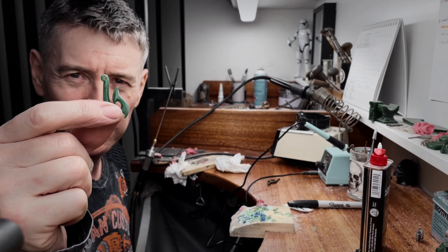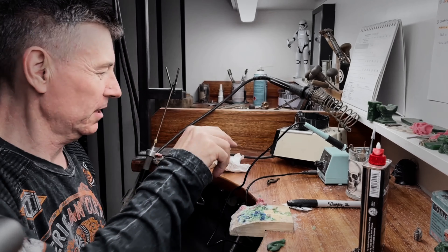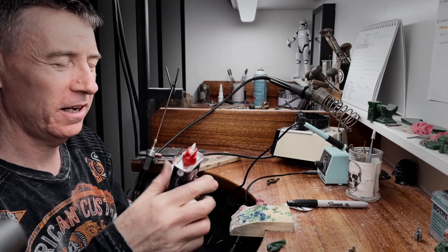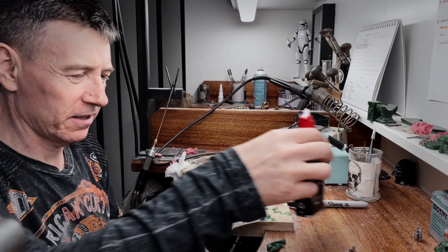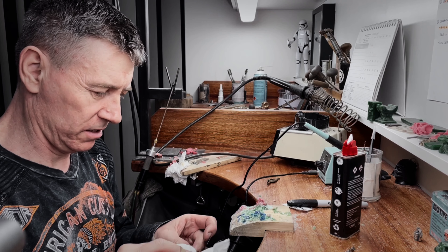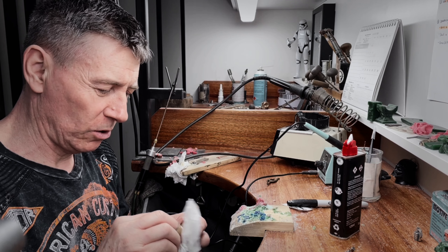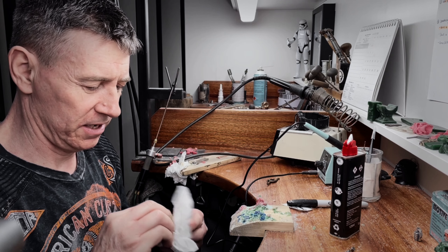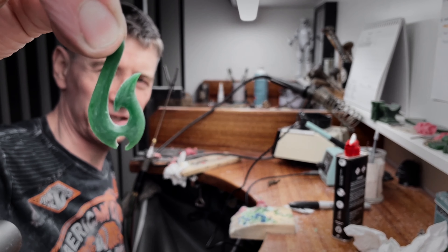We're about 99% complete. Just one little thing to do — we're going to use some of this lighter fluid and just wipe it down and check out how it looks after that. This will help clean off all the little fine dust and give your wax a nice fine shine to it.